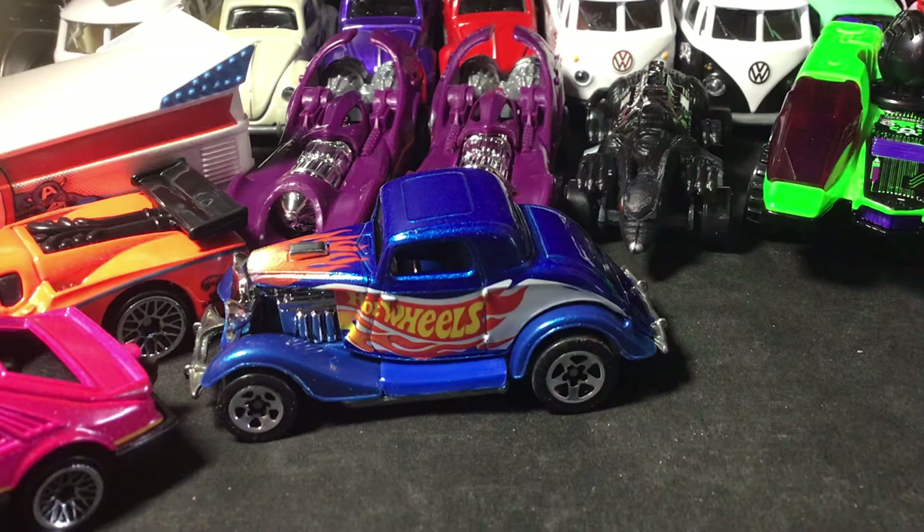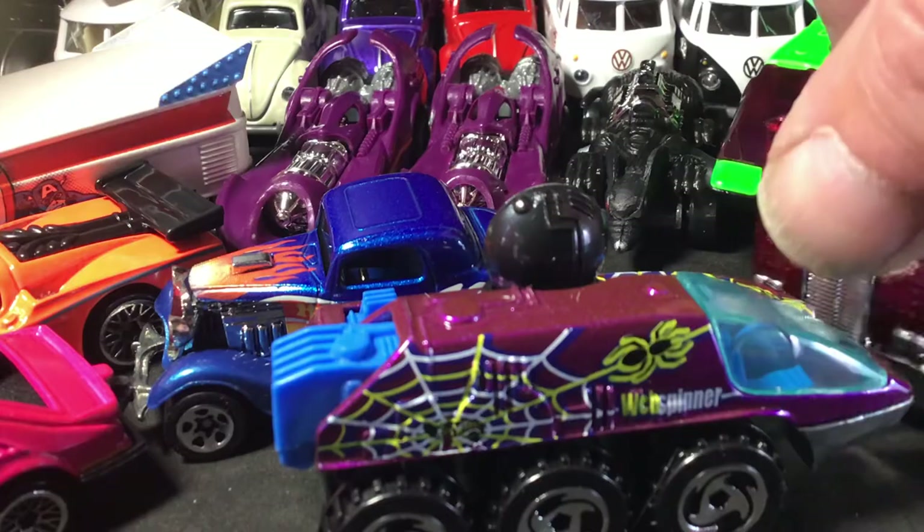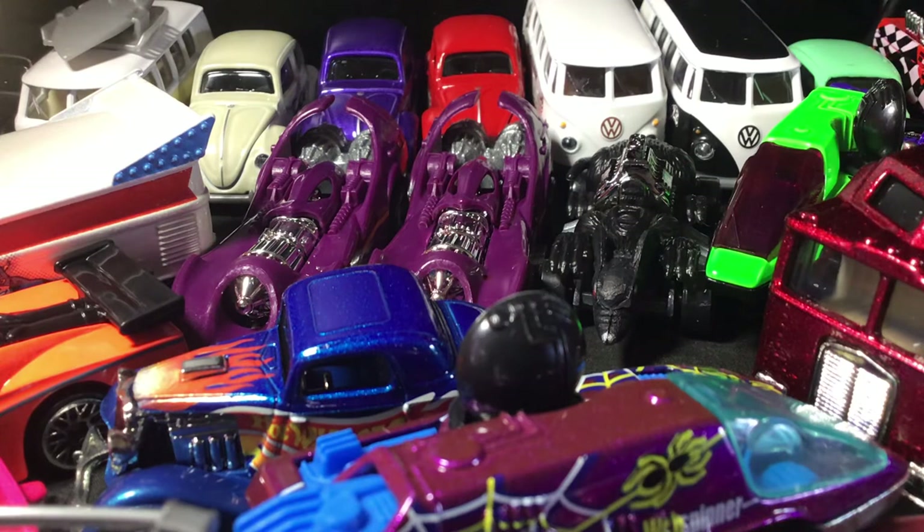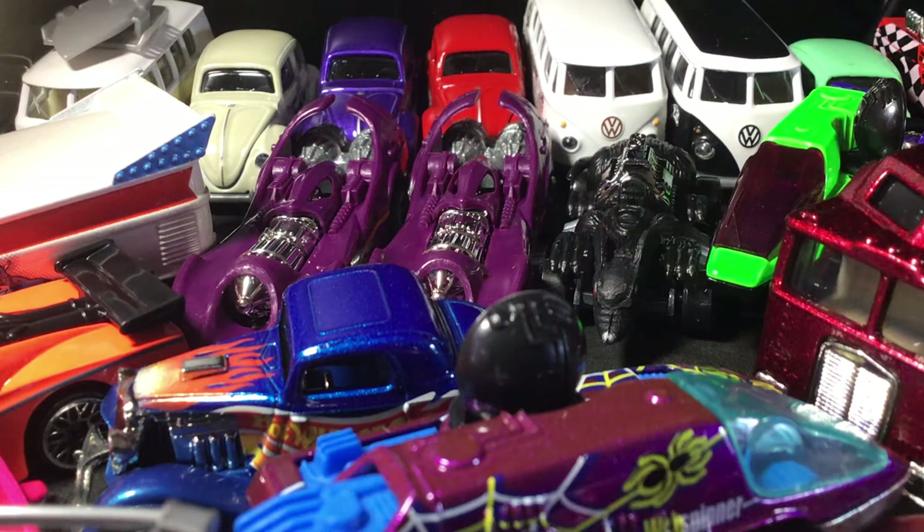That'll do it. There it is — how to get all this stuff up here. Some cars. Thanks for watching the Sunday Kraken Yak. Have a great Sunday. Now I gotta put all these away — good thing I got me some new cases and jammers, I guess as you call them. Anyway, Happy Sunday, and thanks for watching and your support.